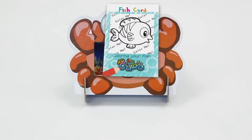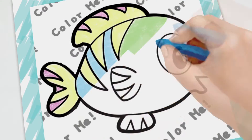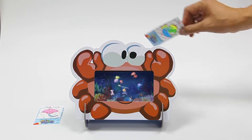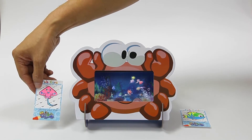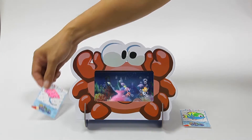And what else is special about the 4D Cube? Take out your picture card and color it with your favorite colors! Let's see what happens! Wow, it's so amazing! The fish I drew jumped into the tank! I want to try that again! I love it!